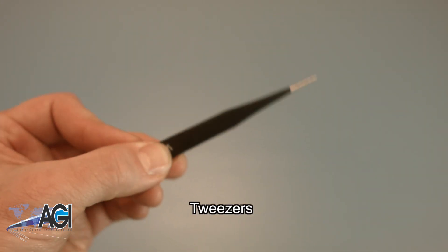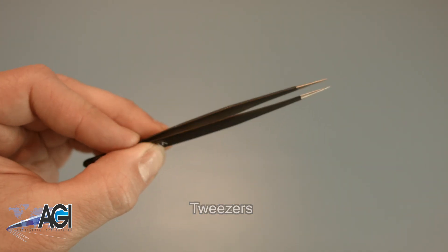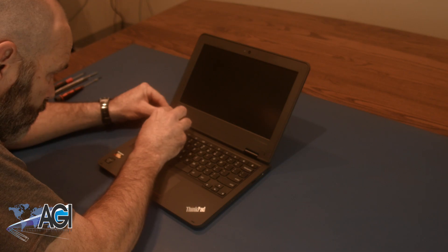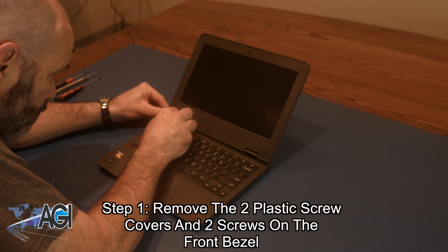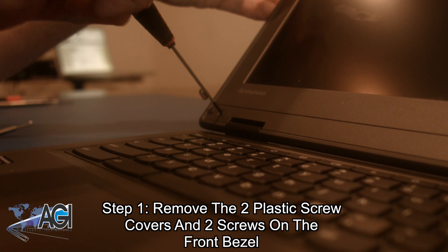If you have tweezers, you may also want to have them handy as they might be useful when dealing with small parts. The first step will be to remove the two plastic screw covers and the two screws underneath the covers on the front bezel.